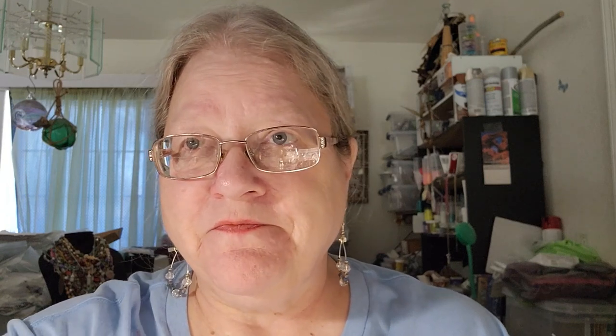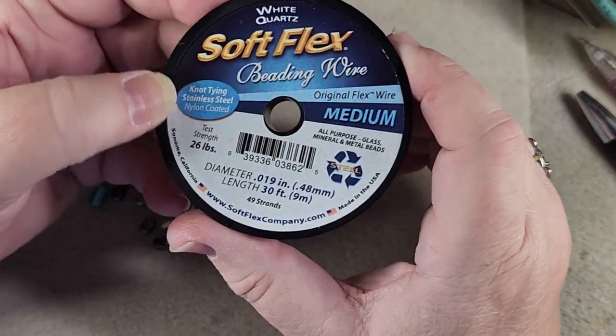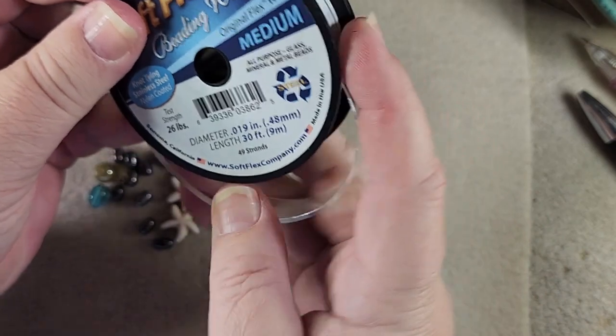So let's get started and we will make an anklet using beads from Thunder Horse Descendants Inspirational Bundle Spiral Bubble Netting. Like I said, these are quite simple — it's like making a bracelet, except it's going to be a rather delicate looking bracelet. I like to make them delicate because most people don't want to wear something big and chunky around their ankle. They're happy to do it on their wrist, but they really don't want to do it on their ankle. I have got out some white quartz soft flex medium beading wire, and this is what we're going to use to string our beads on.